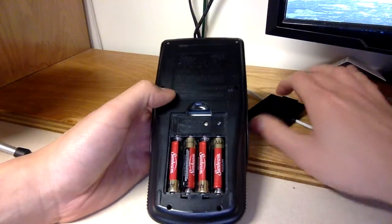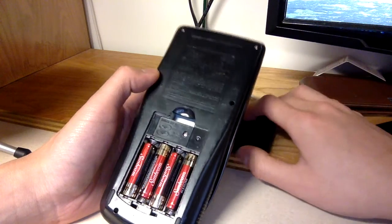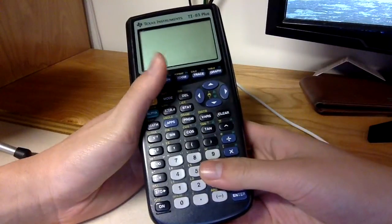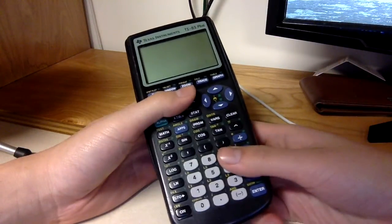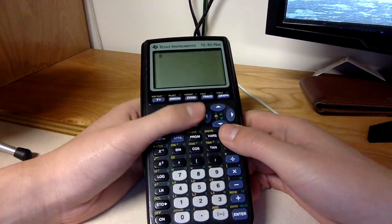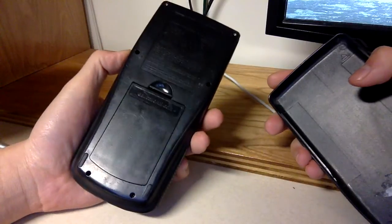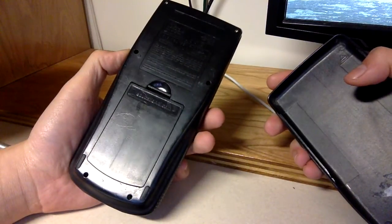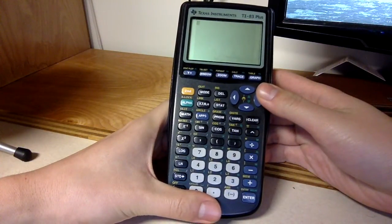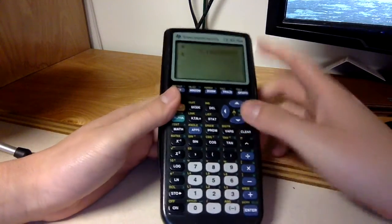Looks like it has legacy support since it has two different numbers on it. Made in China — a lot of things are made in China. Honestly it has kind of shitty graphics, and you can't make the wallpaper anything nice — it's just a blank screen with a cursor.